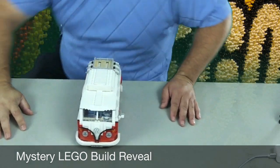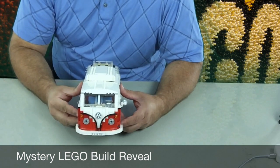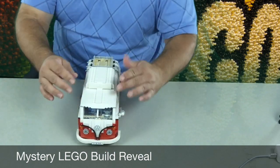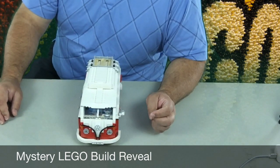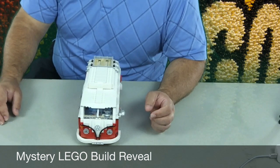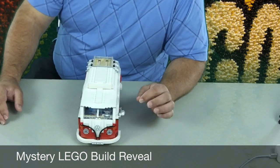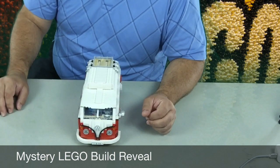This build is a 1962 Volkswagen camper van. This thing is awesome — a lot of fun to build. It was an expert level build. The set number is 10220, that's the number of it if you're ever looking for it or want to add it to your collection. It had lots of pieces, and what's really cool is it has lots of moving pieces, so you stick it all together and it does all these cool things.